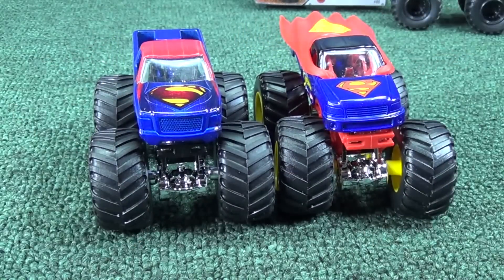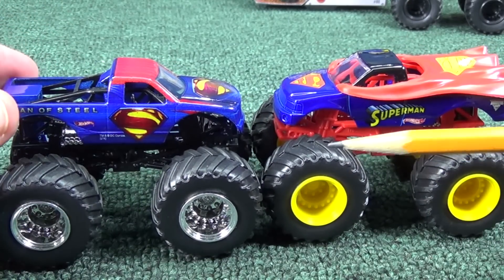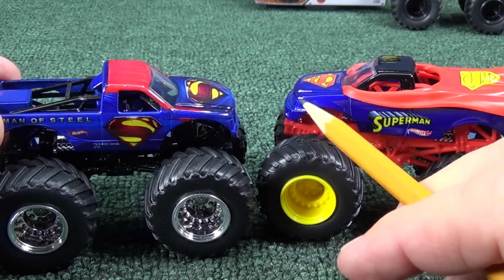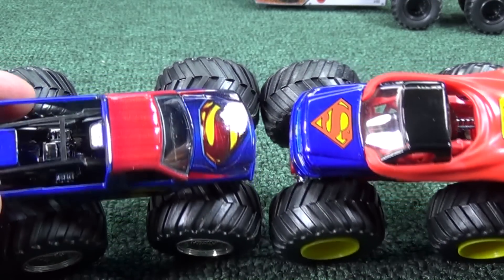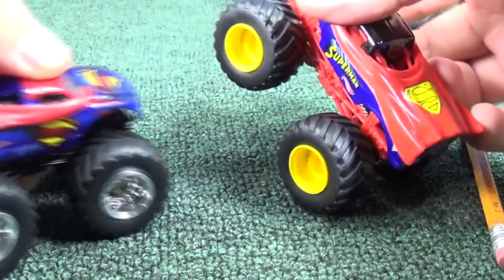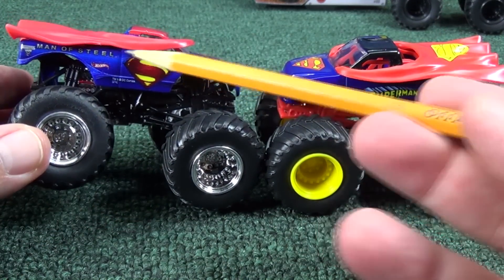Take a look at the front grille — the body casting is different. Now I don't have a bunch of Superman trucks to know exactly when they changed this. But this new version has more of a square front — you see how this is almost straight up and down? Whereas the older version is more aerodynamic with an angle right here. So they did change the body casting, and there's a red roof on the new version. Chrome wheels, it's a little darker blue, and a little darker red — not as bright as the older version. No tampo. Even with all those little changes, I did not recognize it as a new Man of Steel truck.